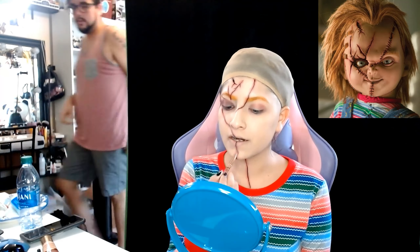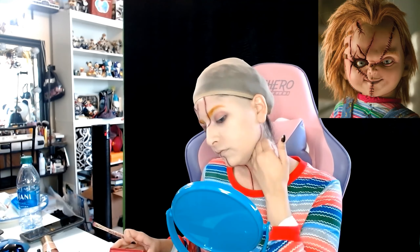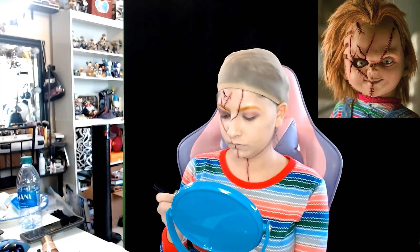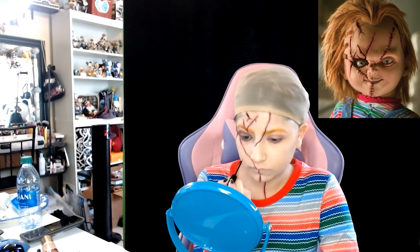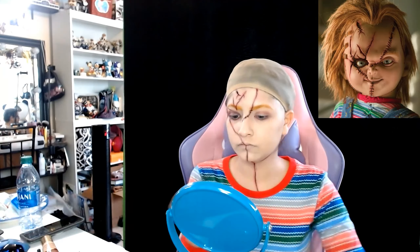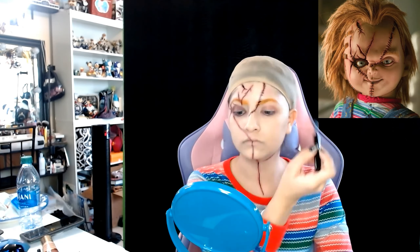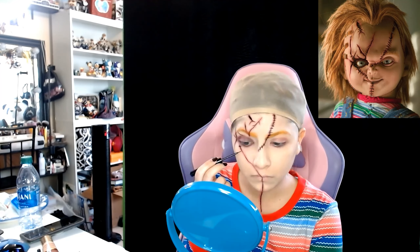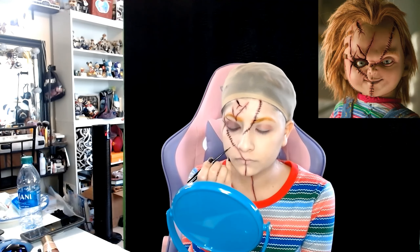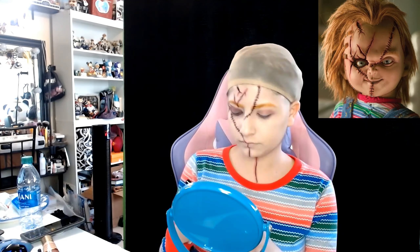I'm starting out by applying my primer because I'm gonna have quite a bit of makeup on, and then I'm applying a new foundation that I have, which is a slightly lighter color than my face because Chucky does have a slightly lighter tint. I went and spread that out with my brush all the way. This is a slightly greasier foundation and I do have greasier, oily skin, so I want to go ahead and apply some powder and setting powder over this as well.